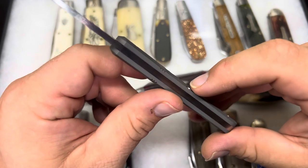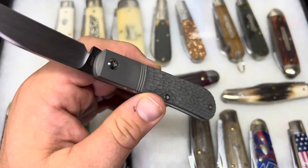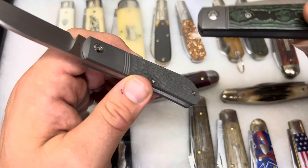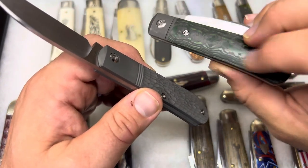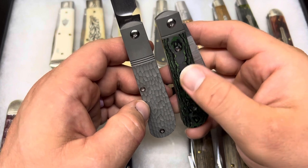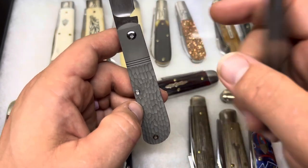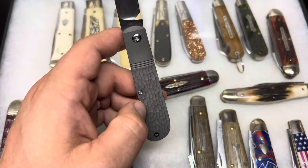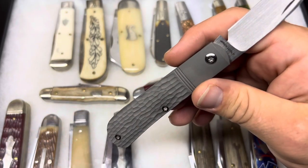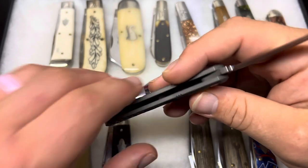The screws here do stick out a little bit, and that's because of the rounding of the handle and the location of the screw. The reason for that is these do have a cover with a screw under the cover — hence the name. So you only see the two scale or cover screws that hold the cover in. Another difference is the length of the bolster.